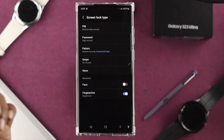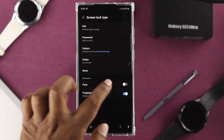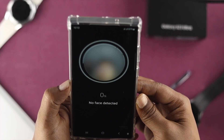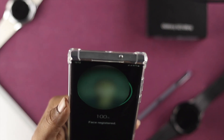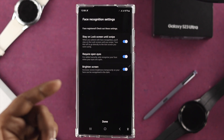If you tap on Screen Lock Type — whether you're currently using Simple, PIN, or anything else — you will see an option called Face. If you toggle this option, it's going to show you the face recognition setup. Tap Continue to proceed.